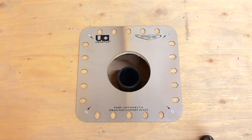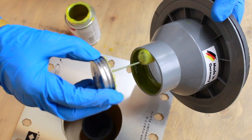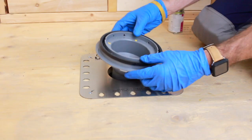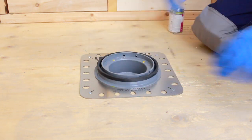This next task should be performed by a certified plumber. Apply ABS glue to the drain pipe and to the ABS drain body outlet, following the ABS glue manufacturer's instructions. Place the ABS drain body through the stainless steel support plate, gluing the ABS drain body to the drain pipe.